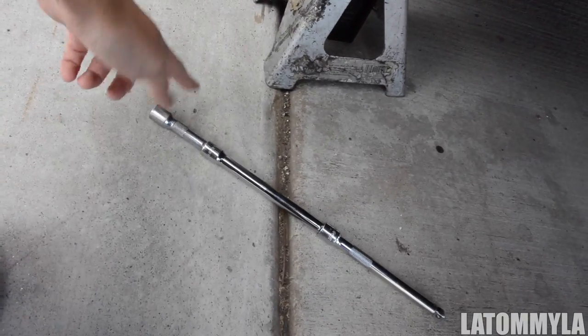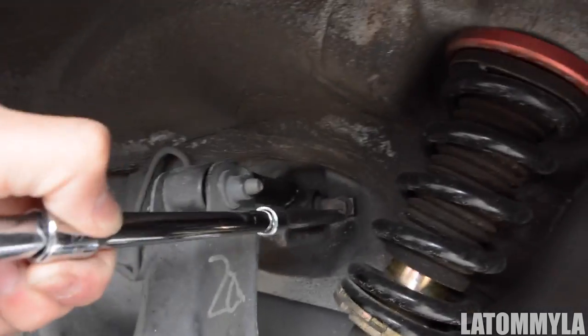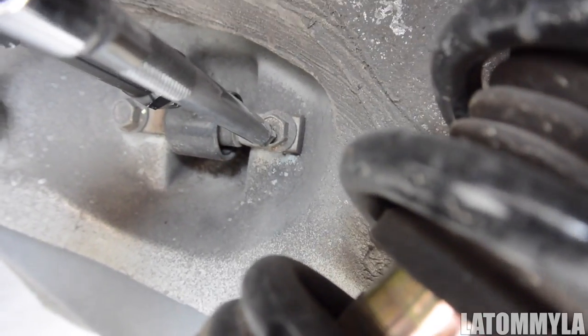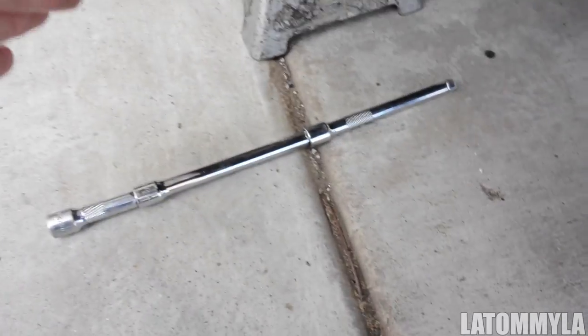The easiest way to get to this bolt — I recommend doing this: I have three extensions, but one's a short one, so when the socket's on there it'll sit right here, and it'll be a lot easier. If you use no extension, then you're having a hard time because you have to reach into the car and stuff. So make it easier for yourself and use extensions. There you go — the 14mm.